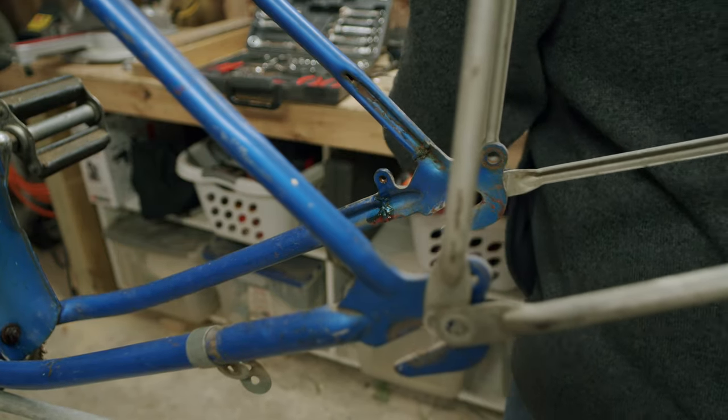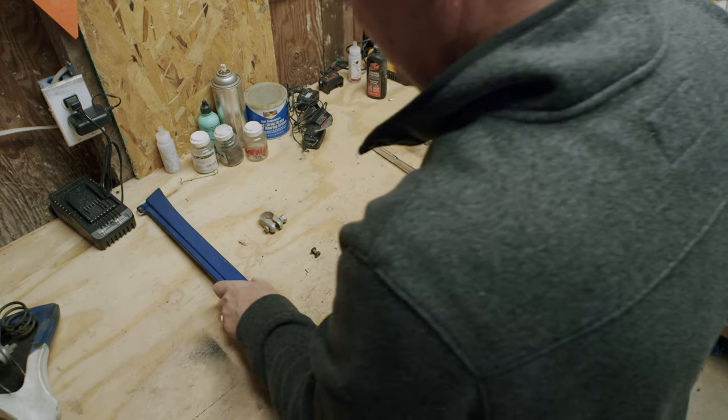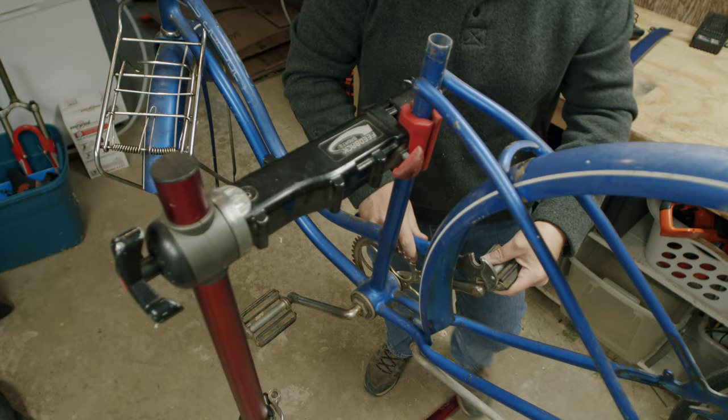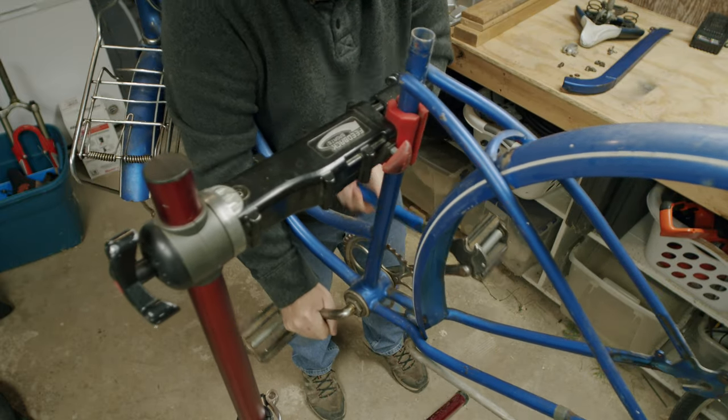One of the crank arms was bent, and the chain had several links that were rusted solid. Still, with some elbow grease and a lot of WD-40, I was able to get the bike spinning again.